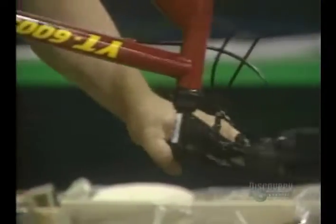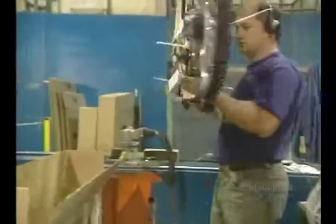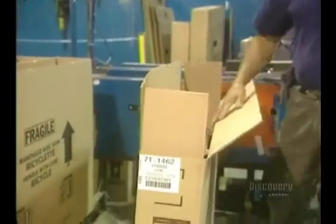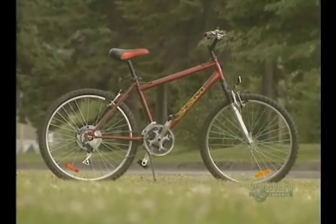Finally, they inspect each bicycle to make sure that the bolts are well tightened and that everything's working properly. Then it's on to packaging. This factory makes 2,500 bicycles each day, assembled from various tubes of chromoloy. Each one weighs about 11.4 kilos and will run for thousands of kilometres.